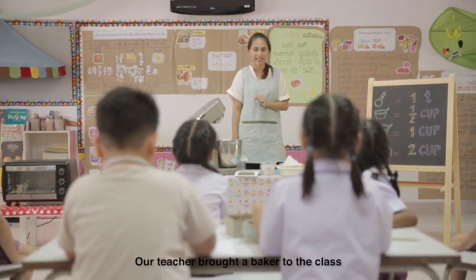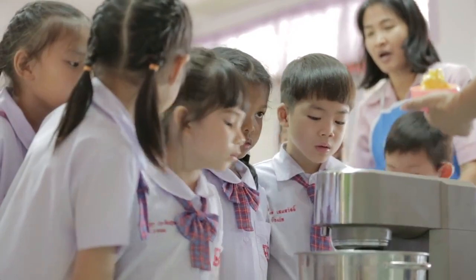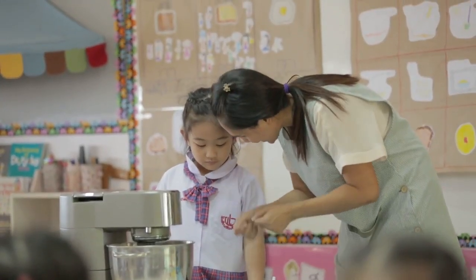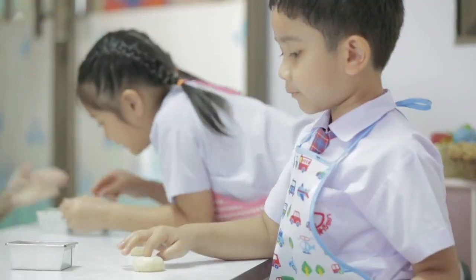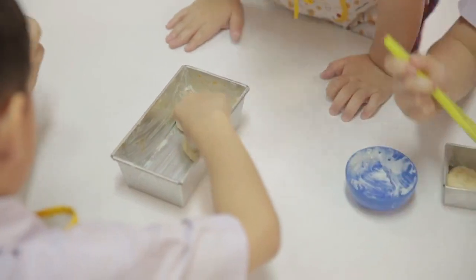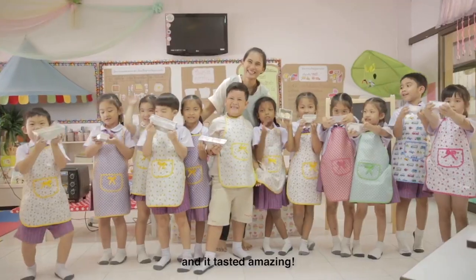Our teacher brought a baker to the class. She showed us how to make bread better. This time our bread smelled good, it looked good, and it tasted amazing.